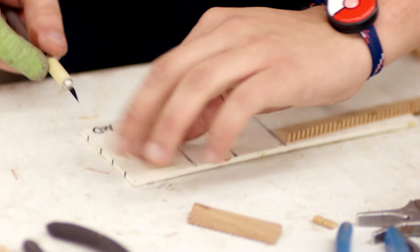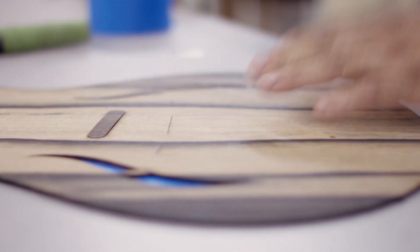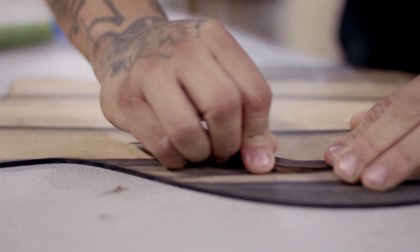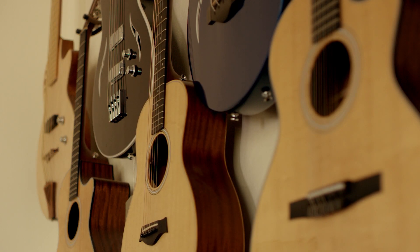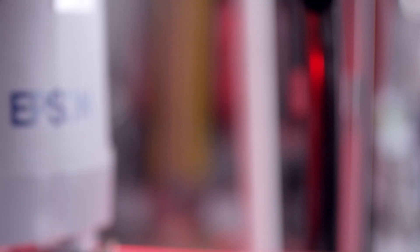The way I see it is we have to continue listening to the craftsman and looking at new technologies that are out there, and continuing to marry the two. For us, I think that's going to happen well into our future. Our logo says Taylor Quality Guitars. We take that very seriously.